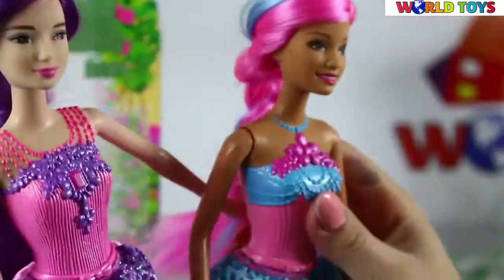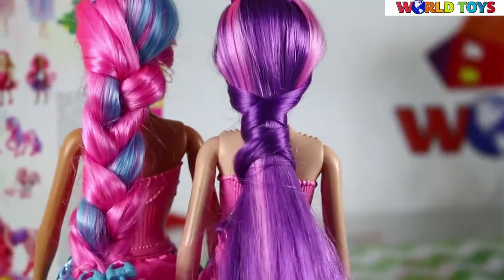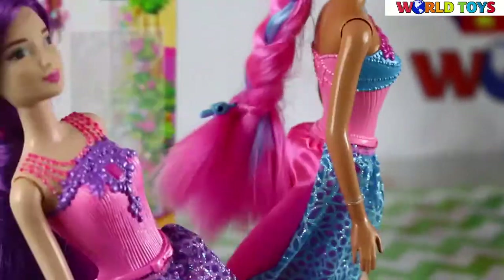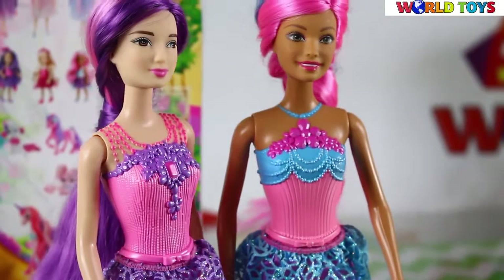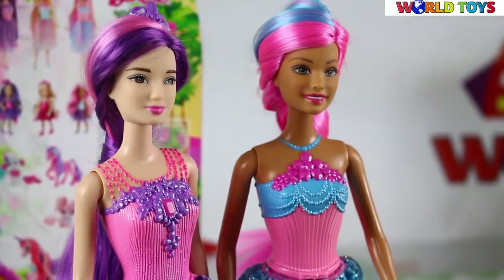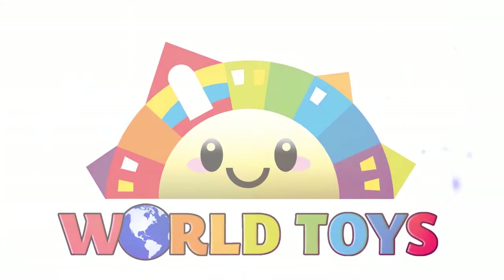Together with her friend from Endless Hair Kingdom, she can go for a walk — they have really lovely hair together. If you want to see more videos where we review the Endless Hair Kingdom Barbies, go to our channel World Toys, and we'll see you in the next video!